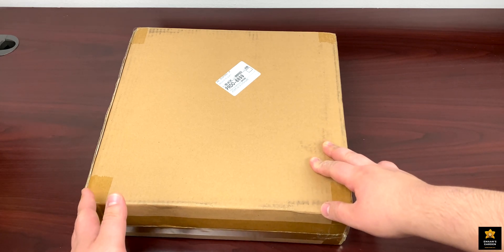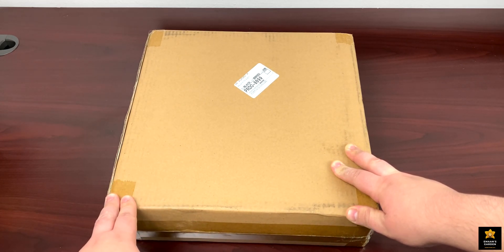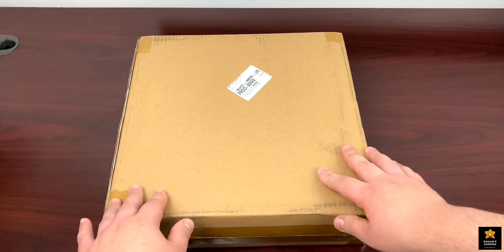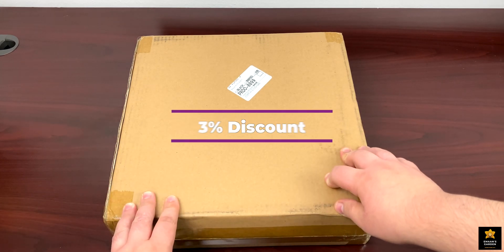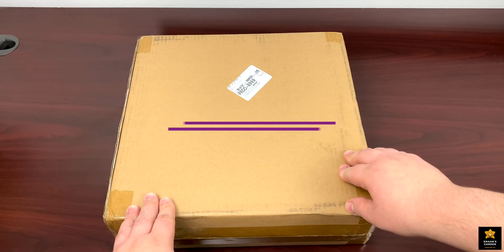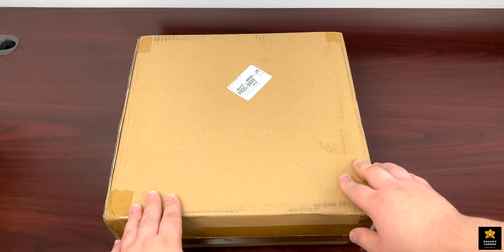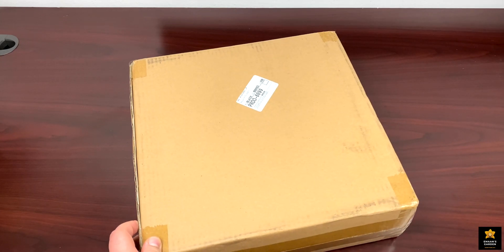This LED comes in a plain box with no logos or writing on it except the shipping label. This LED growing light costs $69.99, and you can apply a 3% discount by making an offer of $67.89 on the website before purchasing. Let's open it up and see what's inside.